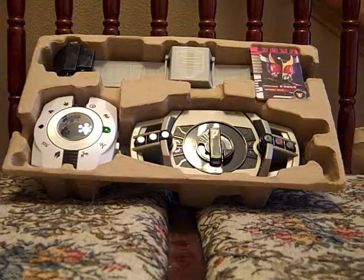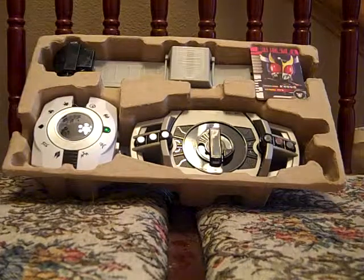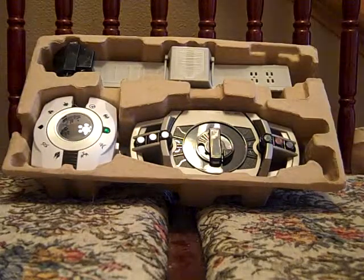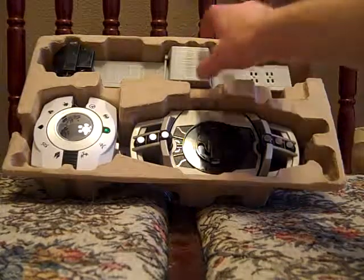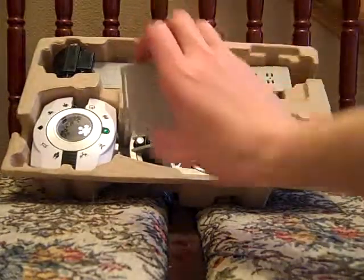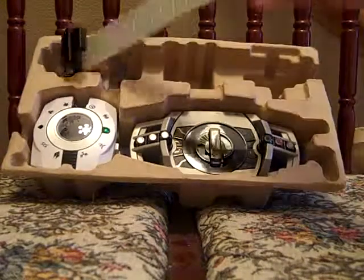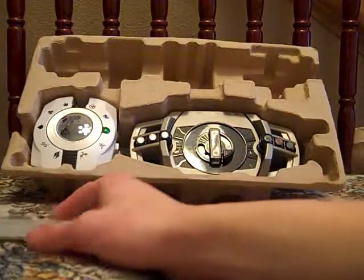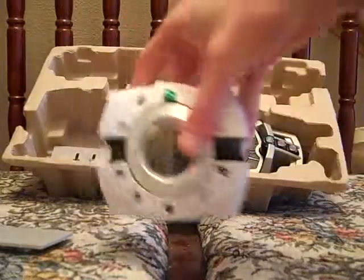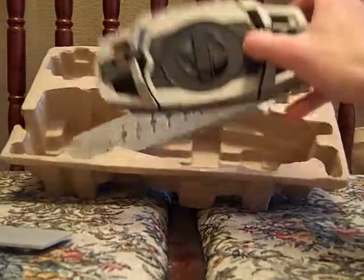I've got it here still in its pulp tray, just want to show you how to assemble this thing. So let's pull out the cards, the connection hider for the back of the belt, belt piece A — I mean B — here we have the main part of the Deca Driver, and we have belt piece B.